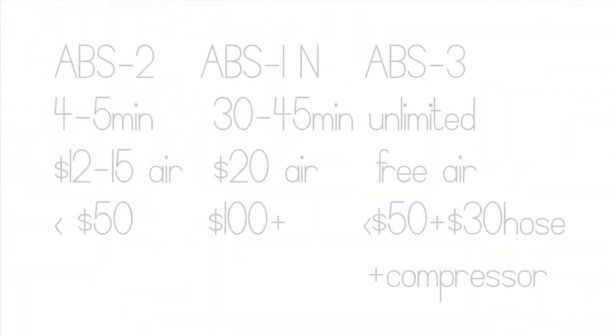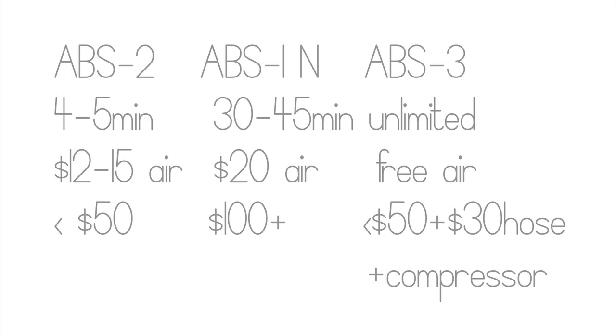Quick review: the ABS 2 is under $50 and comes with the d60, which gives 4 to 5 minutes of air. The ABS 1 with the air can 180 — which lasts 30 to 45 minutes — is over $100. The ABS 3 kit is around $50 or less, then you need the cord for about $30 and a compressor. I've seen the Copic compressor priced from $150 to $350 or even $400 in one place, so shop around and save yourself some money.